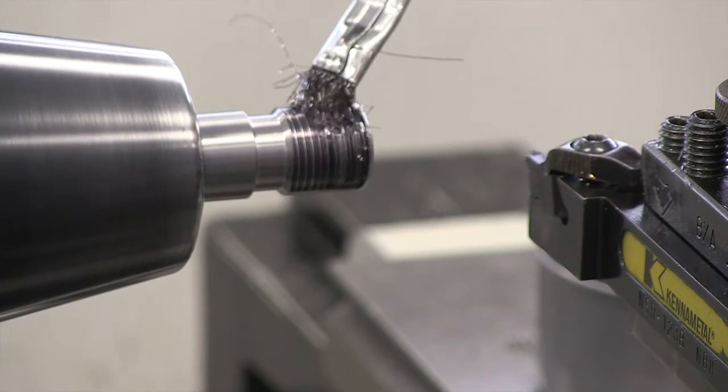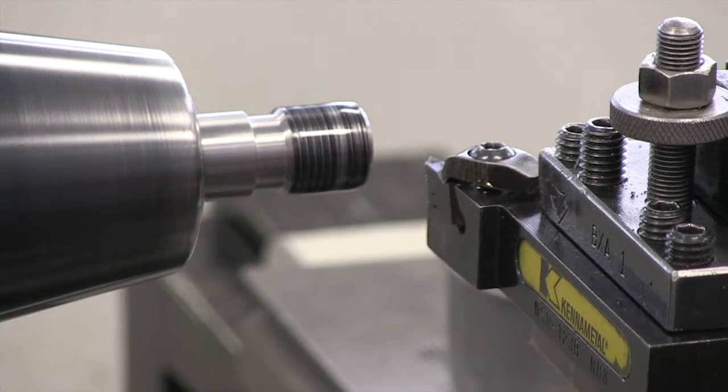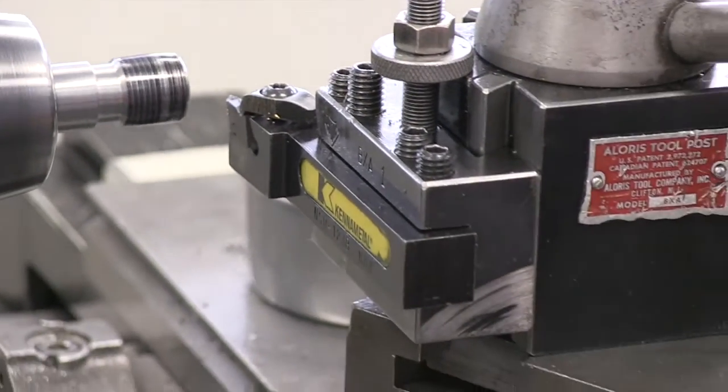I'm going to put a little oil on my workpiece — just a little bit will be fine. I'm going to get about a half an inch away from the part. All of my feeding is now done with the compound rest — all of the feeding. I'm going to go about three thousandths for this first pass.